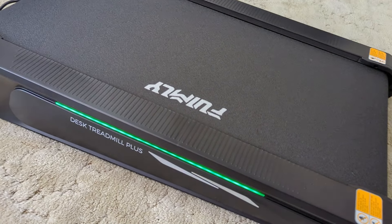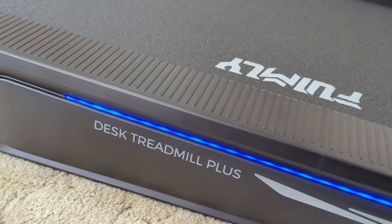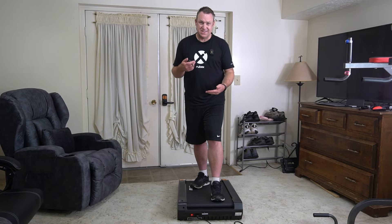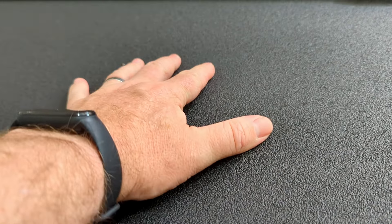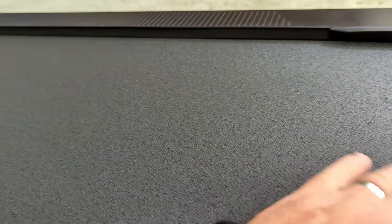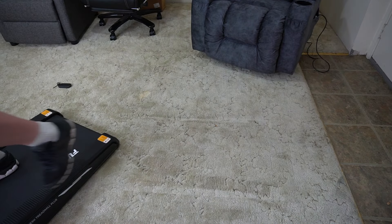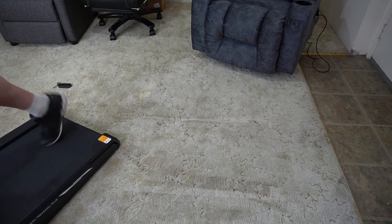Another unique thing about this is it has lights on the side — that's not important in any way but it looks kind of cool. The material for this belt is different from any other walking pad I've used. Most belts have kind of a hard belt, but this is more of a rubbery belt. It's really nice and great for gripping your shoes, which is especially useful because you do have that higher incline.